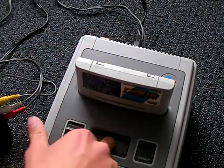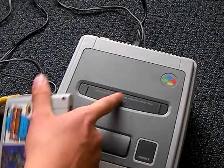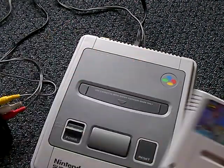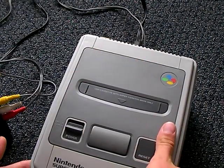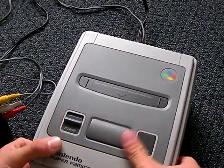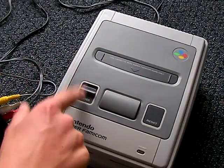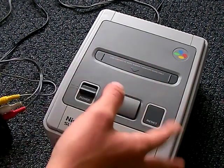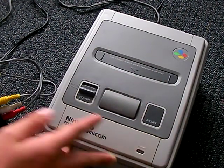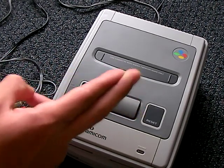Unfortunately, these things will run you quite a bit more than a standard US Super Nintendo, depending on whether you want it in the box and if it's all yellowed. I got a bare bones system, because Super Nintendo controllers are compatible - they're not that much different looking. If I want, I could get a Super Famicom controller in the future.